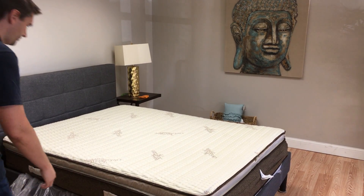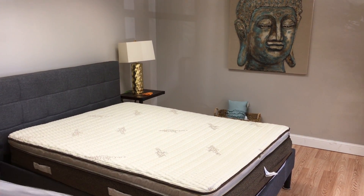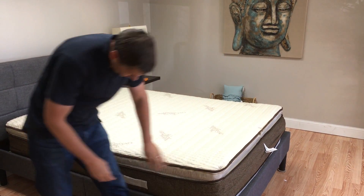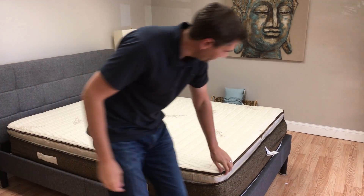You can see there are actually handles on each side of the mattress here to make it easier to move. And then it also has a brass zipper along the top.